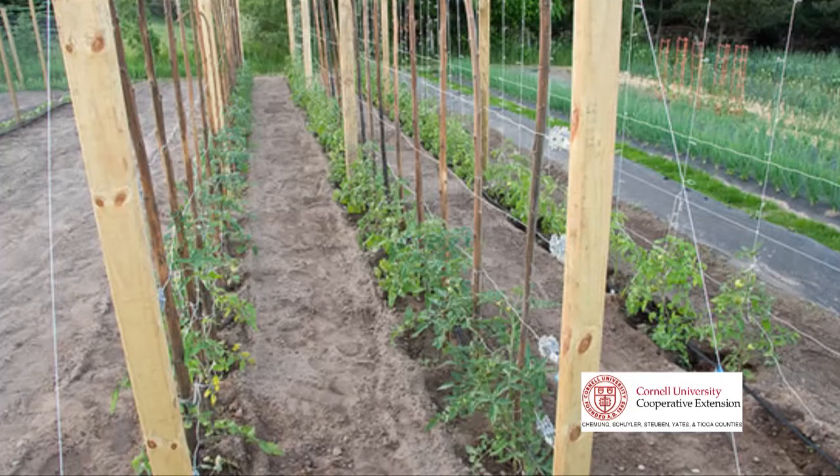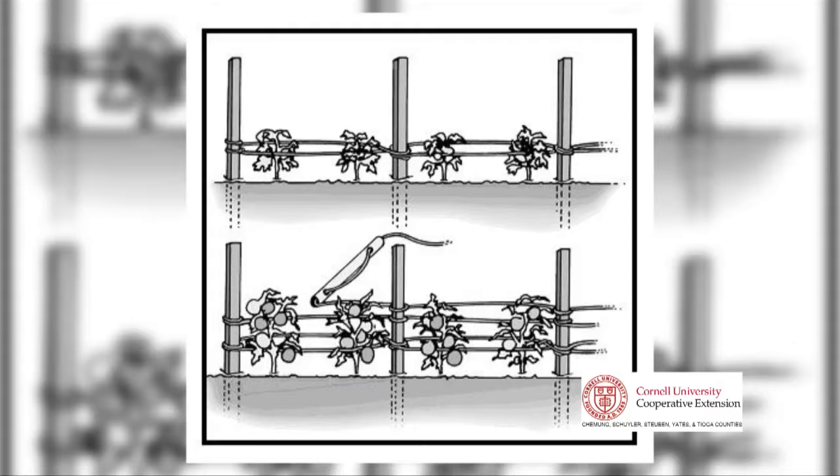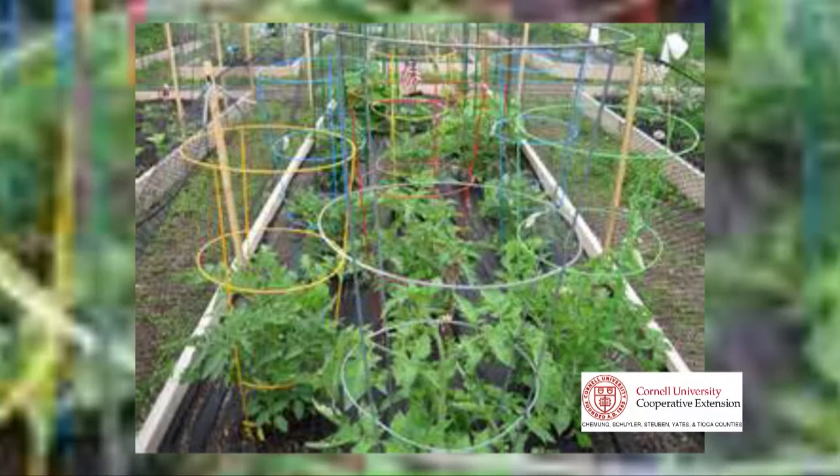Indeterminate varieties do best when trellised vertically, such as the string method and the basket weave method, and determinate varieties do best with caging or staking, and I'll demonstrate how to do that with this plant now.